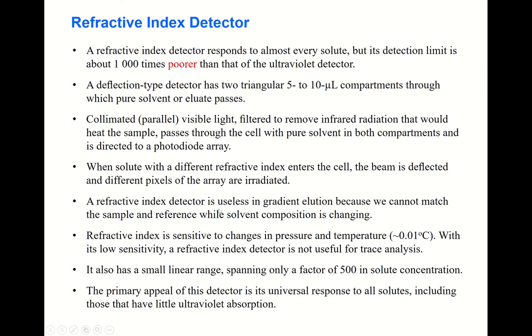The refractive index detector is useless in gradient elution — this is an important limitation. In gradient elution, the solvent composition changes during separation, so the refractive index also changes. Since two compartments are used — one for solvent and one for eluate — their refractive indices must match, but that is not possible during gradient elution. The refractive index detector is also sensitive to changes in pressure and temperature.